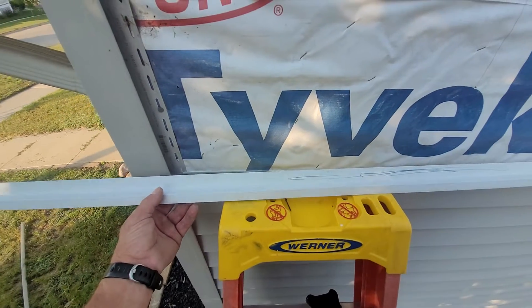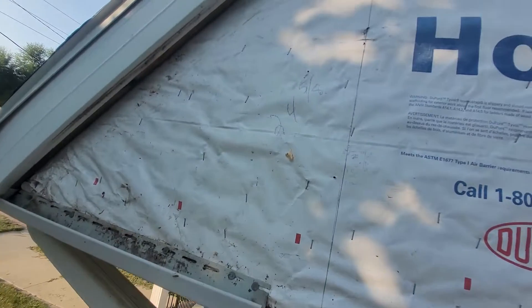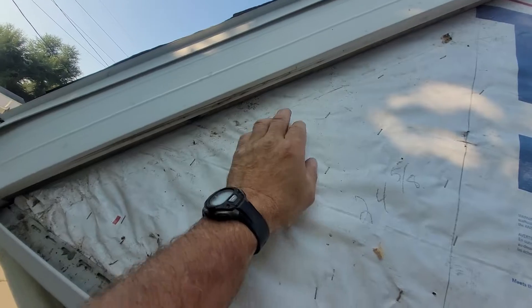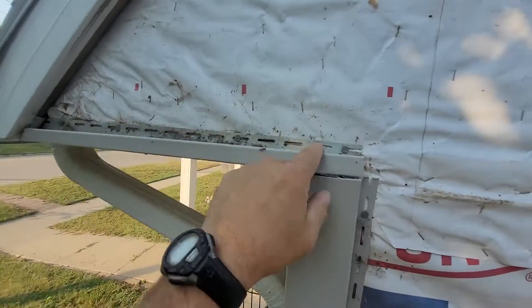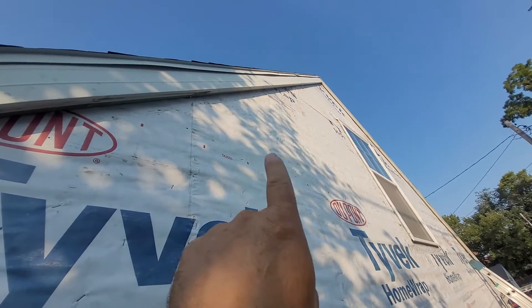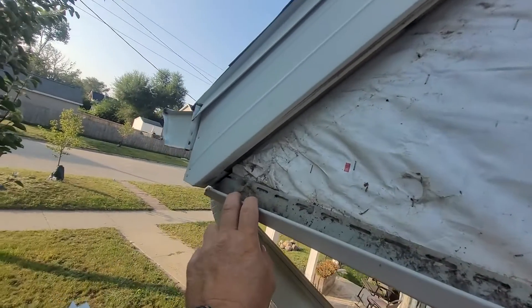This is Mark again. I got my Z-flashing bent here. What was happening is they just had the J-channel up here and water was getting down — you can see it was bringing all kinds of stuff. It was even worse up there; for some reason water was really coming in.